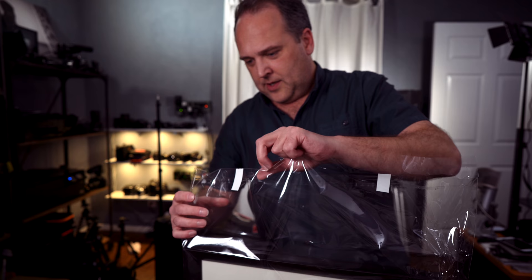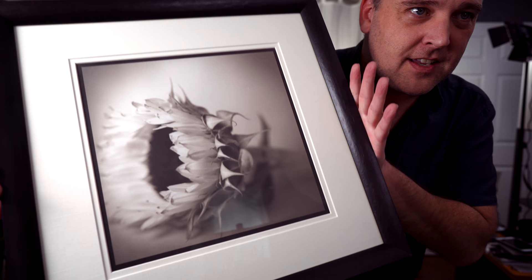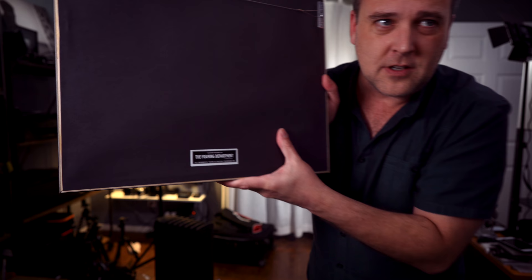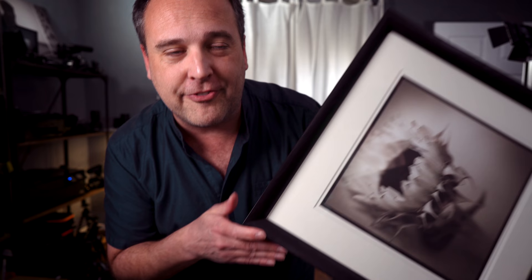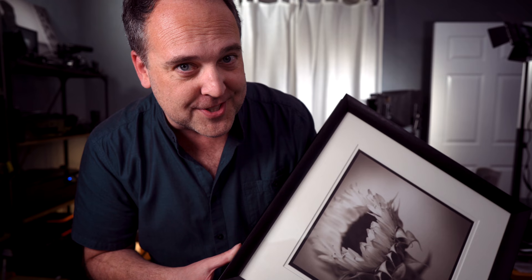I had no way of taking the print home without cramming it into luggage, which wasn't an option. But they framed it for me — look at this, is this gorgeous? It's matted, framed, and ready to hang, courtesy of the framing department. I did not expect that. This is my little sunflower image — a pure palladium print, finally matted and framed. It looks so awesome. I'm really kind of speechless. So Kristen, Matt, Taylor, Stephen — thank you so much. This is incredible.